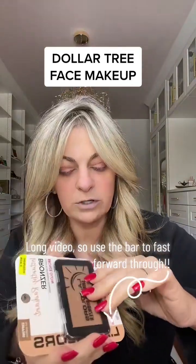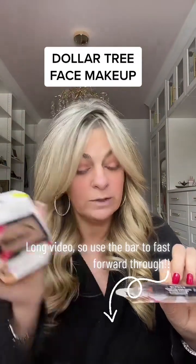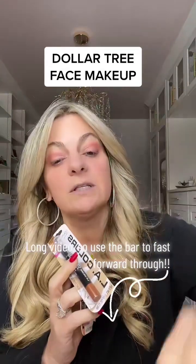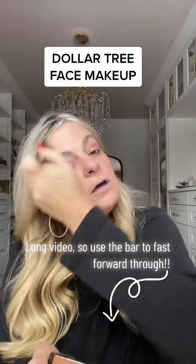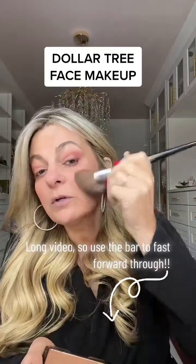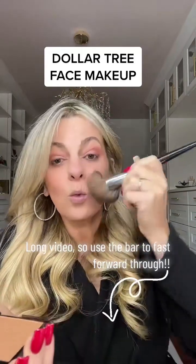I've got some bronzer. I'm actually going to use a bronzer and a bronzing stick — both are LA Colors. This one's in Sun Goddess, the Shoe Fits, and then this one is in some kind of brown. I'm going to throw these on and warm up the face a little bit. This is doing a really nice job. This color is actually really nice — it reminds me of the Hoola color for sure, and does a really nice job warming up the face.